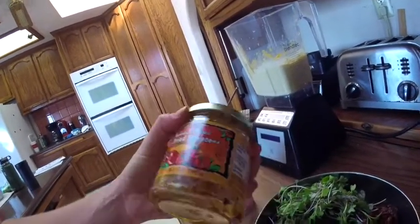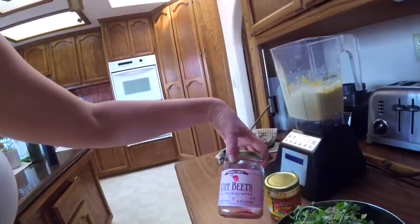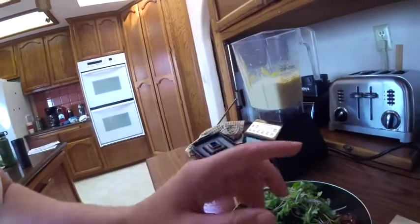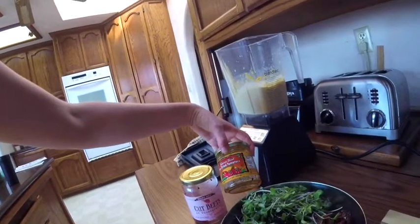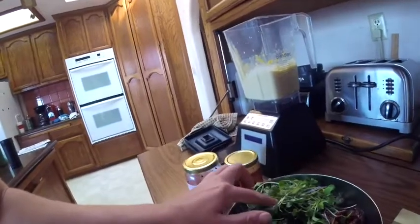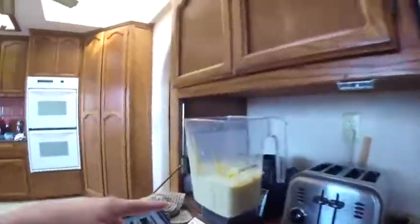A lot of the time my family and I wash these and we reuse them — if it's like a mason jar type, we'll drink out of it. But if it's something small like this, you can store your veggies in it. It's a glass container, so it's better than plastic. That's a little tip and trick. I also added some sprouts here, and I'm going to add the rest of the veggies and top it all off with our vegan cheese.